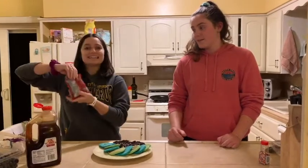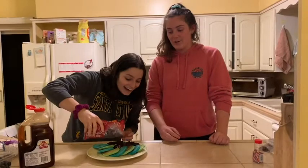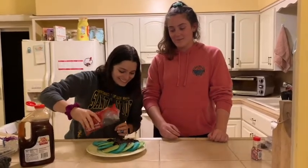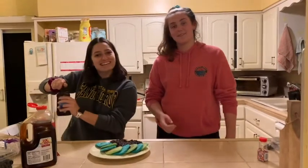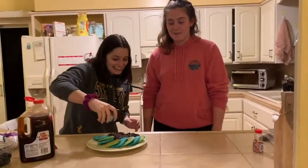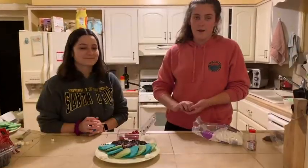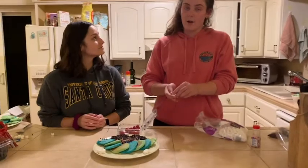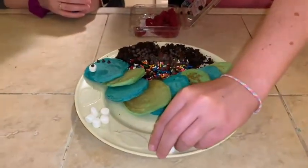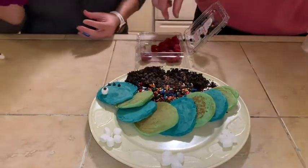Next we're going to add some chocolate chips. For the finishing touches of the decorating, we're going to put some marshmallows as clouds. But what about his feet? I think we should use raspberries. I think you're right!